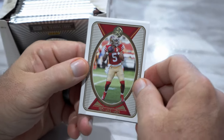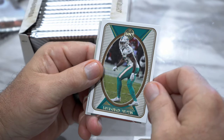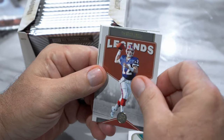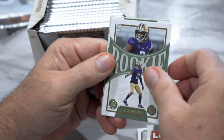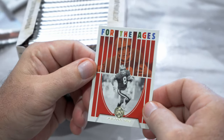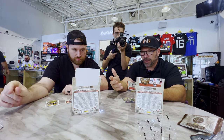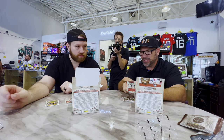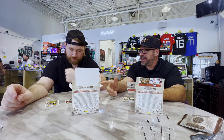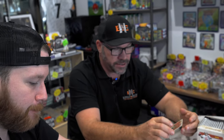Next pack: Trey Lance, Tyreek Hill, James Connor, Xavier Howard, Jim Kelly Legends, rookie Kyler Gordon, Evan Neal, and For the Ages Steve Young. They look very similar to last year. I feel like they're trying to go more kids-centric with this product, maybe with the price point being the way that it is. No numbered cards in either pack — two base packs to start.